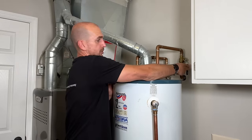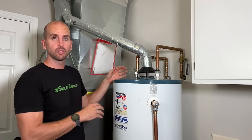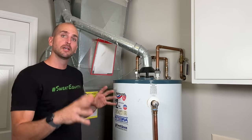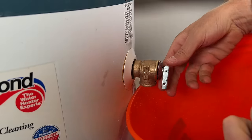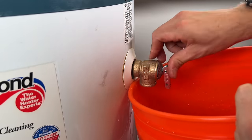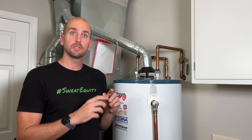Now we have our new temperature and pressure relief valve installed and it's time to get the system back up and running. Turn on your cold water supply, tighten up the hot water side where we allowed air to enter, and make sure your drain valve is closed. I reinstalled the drain line to the TPR valve — but only after a test run where I opened up the new valve, allowed water to flush out, and ensured it closed completely with no leaks. Then I turned the temperature dial back to the previous setting.